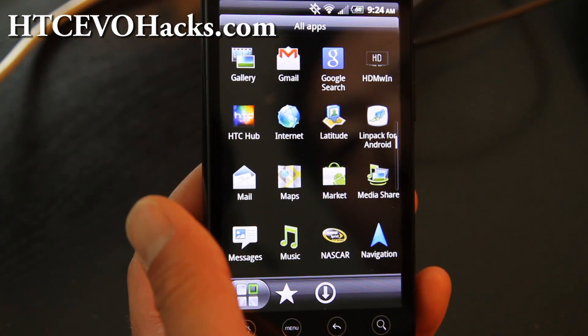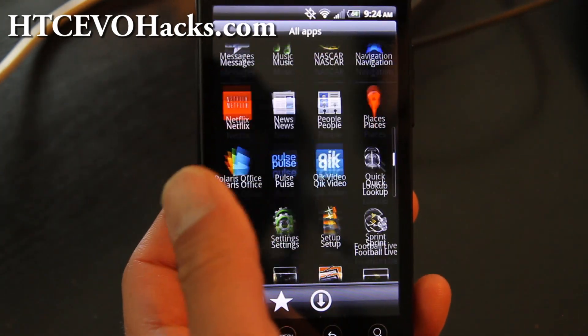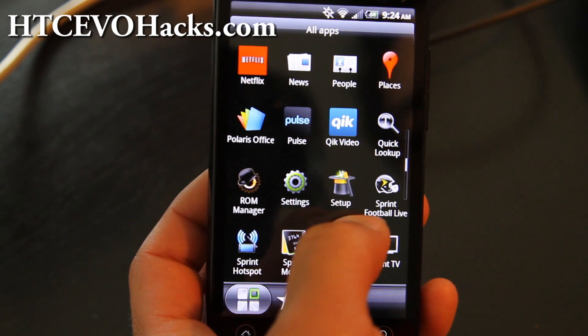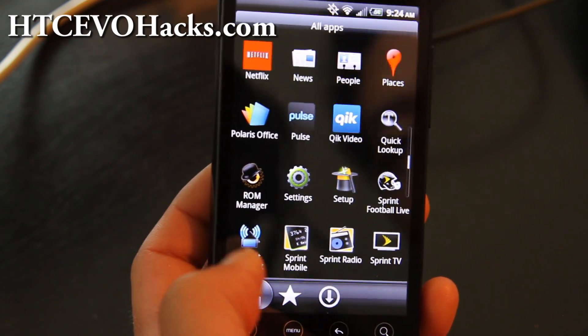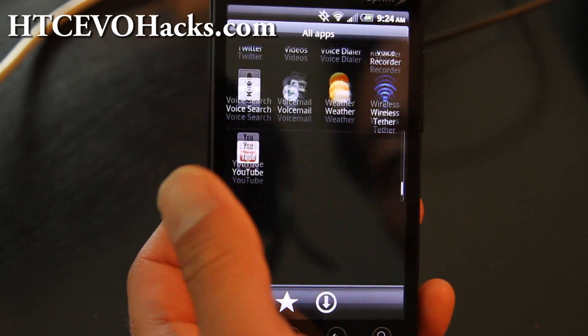It does come with the HTC Hub, which some of you might enjoy, and NASCAR — I know some of you can't live without NASCAR. There's also Sprint Football Live, Sprint Radio, Sprint Mobile, Sprint Hotspot, ROM Manager — everything you need.